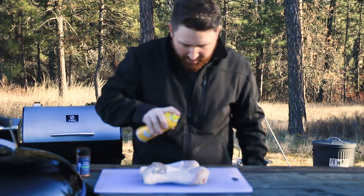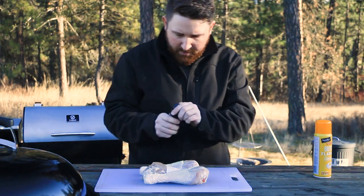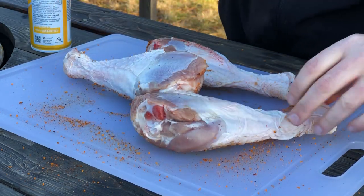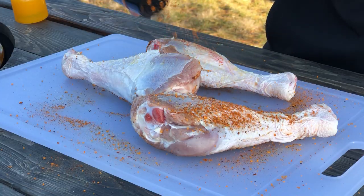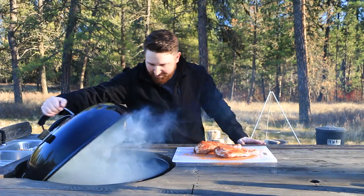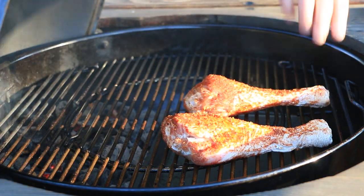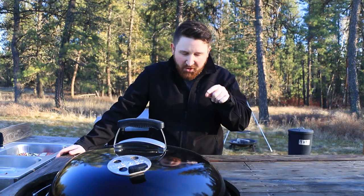I'm going to spray these down — do one side first, flip them over, spray them up again. Those are some nice looking turkey legs right there. All right, let's throw them on the grill. Oh yeah, look at that smoke. We're going indirect, so we'll just throw these over here. All right, just close it up, let the grill do its thing, and we'll get back to these turkey legs in just a little bit.